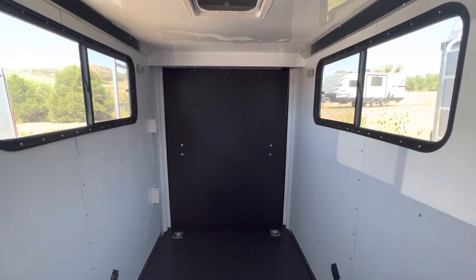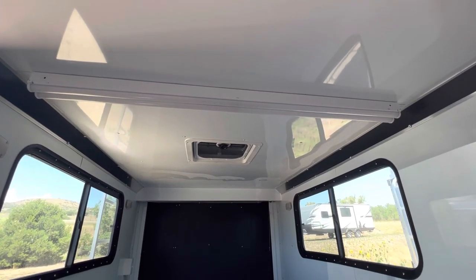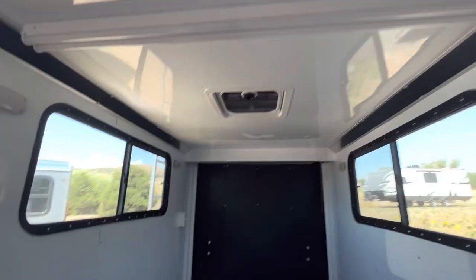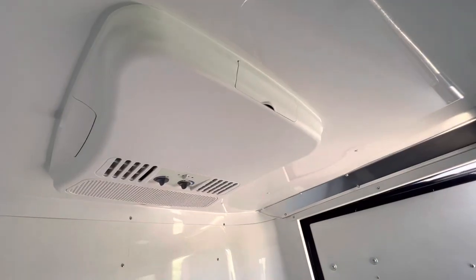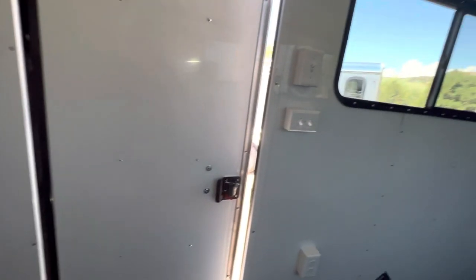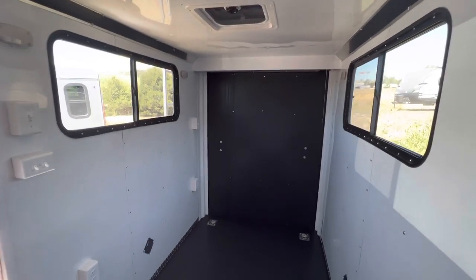We also have a four-foot LED light in here — it's 110 volt, so plenty of light if needed. We also have an AC unit with a heat strip, so you have the ability to both heat and cool these trailers. It's a 13.5 BTU unit, which is going to be plenty for this size trailer — you'll be able to cool it down even in a super hot climate.